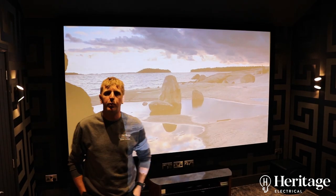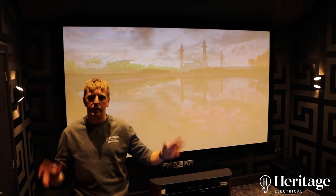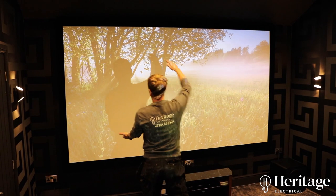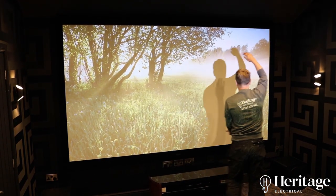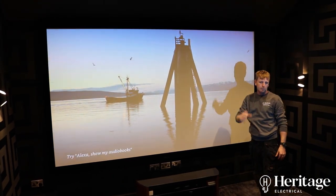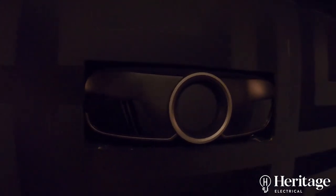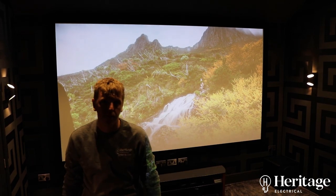We've fitted a 7.1 surround system in here. We've got ceiling mount speakers, wall mount speakers — rears and sides. And then we've also got three speakers that are placed behind the screen. This is an acoustic screen so the sound can come straight through at you whilst you are watching the film. The projector at the back is an Epson 4K projector.